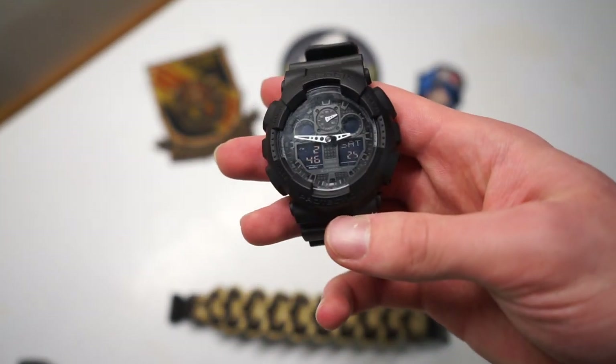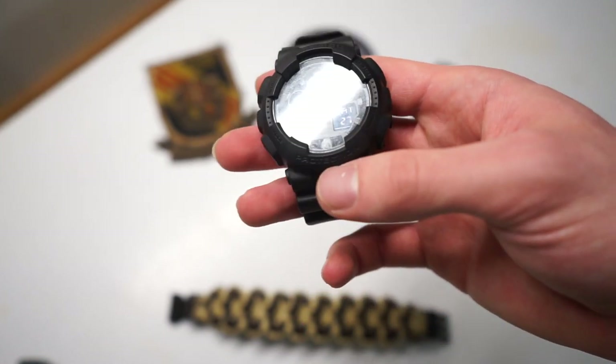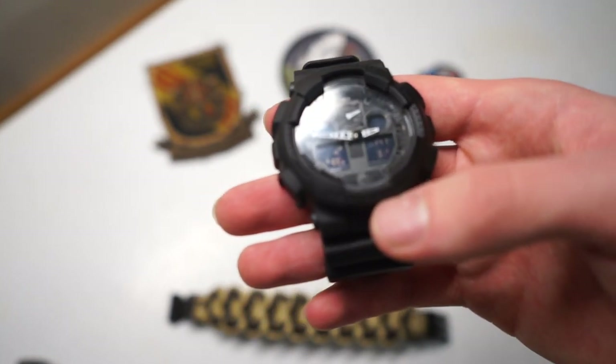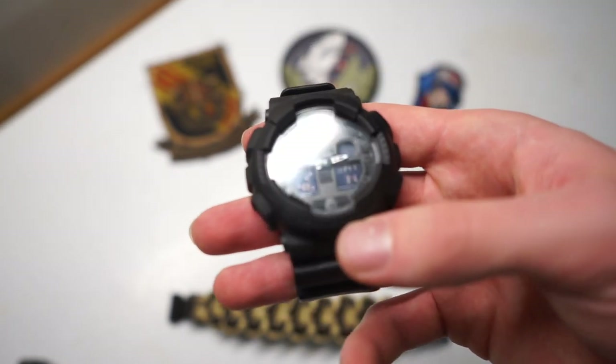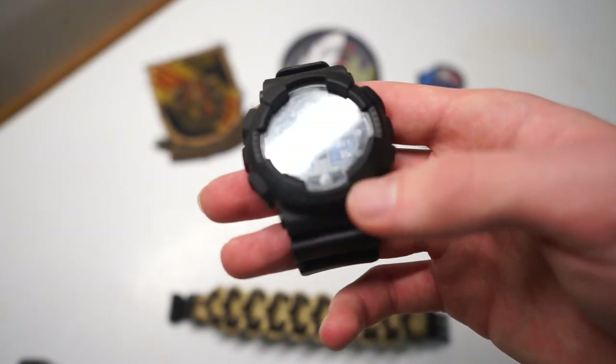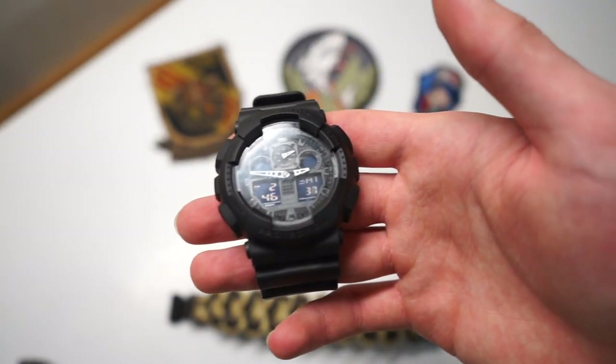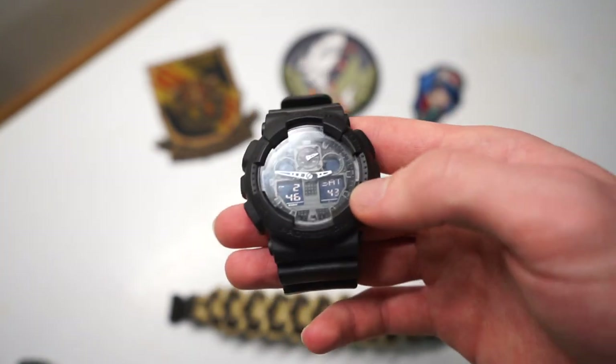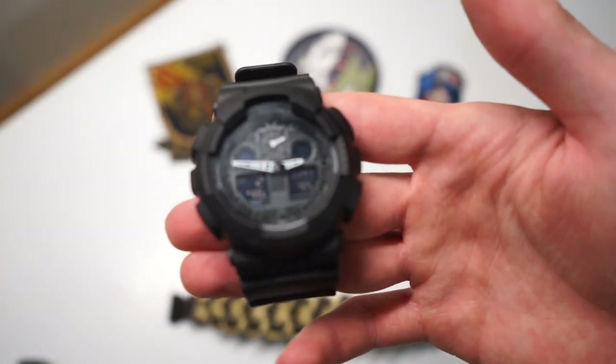Another nice feature is the ability to go into world time. I'm not going to demonstrate it here, but this watch can adjust your clock to really anywhere around the world and show you the time for that time zone. Granted, that's not an extremely useful feature for me since I'm not a world traveler, but it is a handy feature to have.